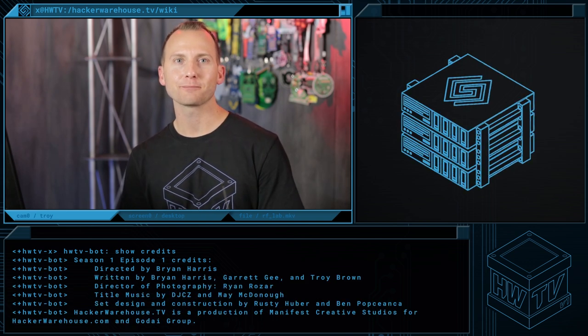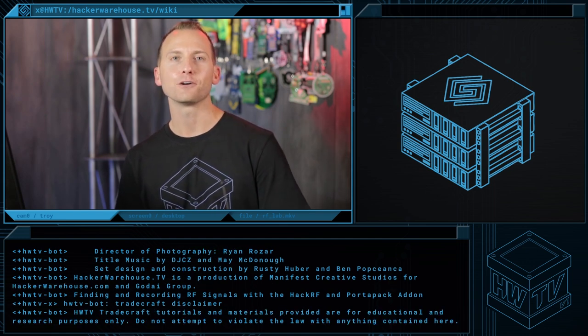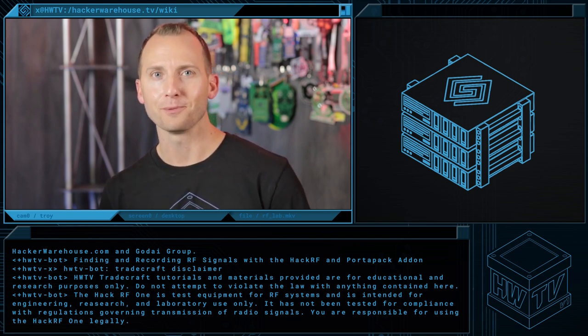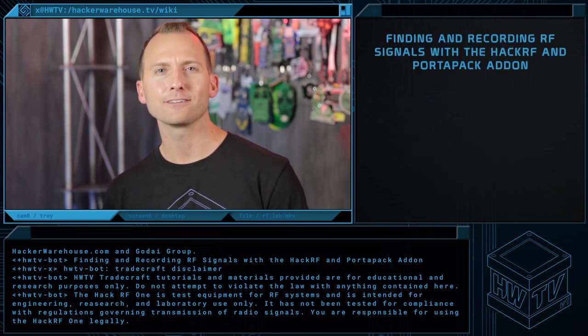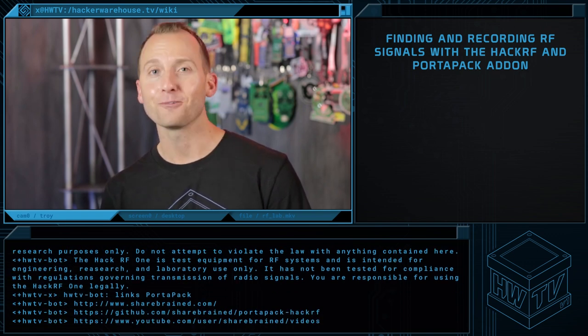Hello, welcome to the Hacker Warehouse TV segment where we show you how to get your tradecraft on — that is, how to use some of the latest and greatest tools available to the infosec industry. Here's a storyline you might have heard before: you research some amazing wireless vulnerability, responsibly disclose it, only to find the vendor hand waves it away as highly sophisticated and requiring a hacker hiding in the bushes or a blacked-out scary van somewhere. Well, that Kool-Aid storyline just got a little harder to drink thanks to this little baby right here.